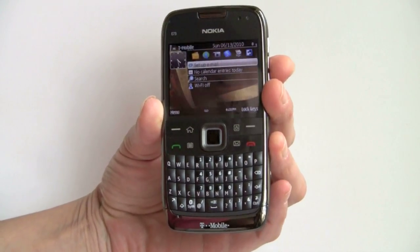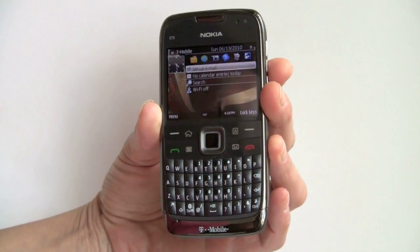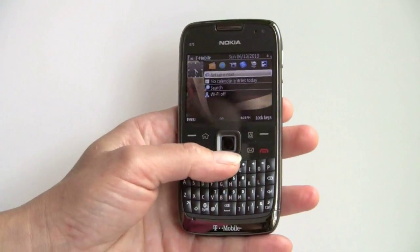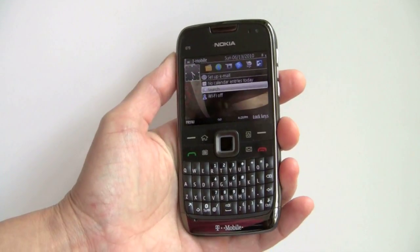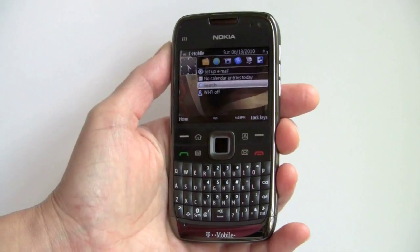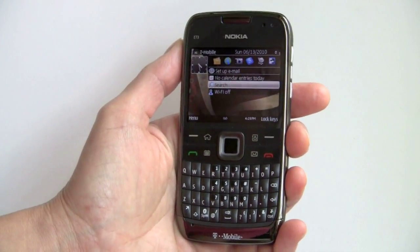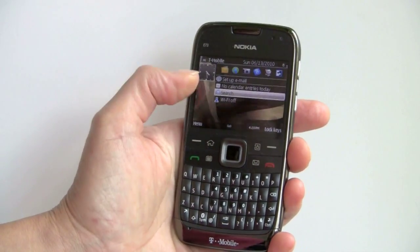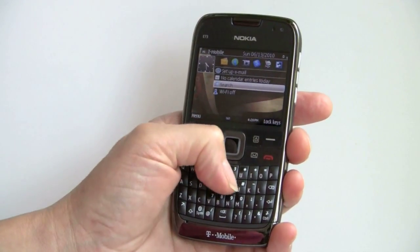So here we have it now, actually with a different model number. Usually Nokia just does a little appendage at the end, putting a Dash 3, for example, for a U.S. band phone. In this case, since T-Mobile ordered it up to offer with contract, they've actually given it a whole new model number unto itself. The 'Mode' at the end just indicates that it has Nokia Modes, a feature we've seen in S60 for a while now, where you can choose a work mode versus a home mode, and you can have different ringtones, different applications showing on the home screen, and a different desktop picture as well.